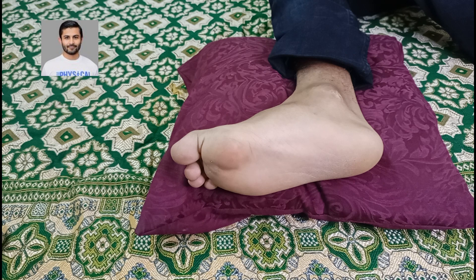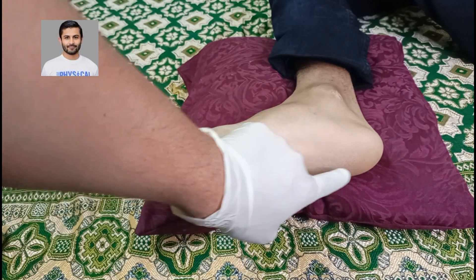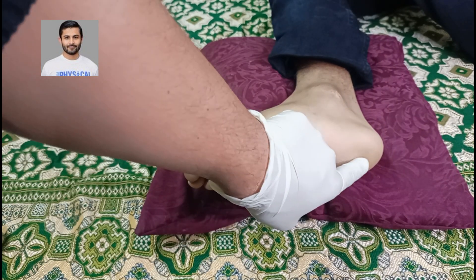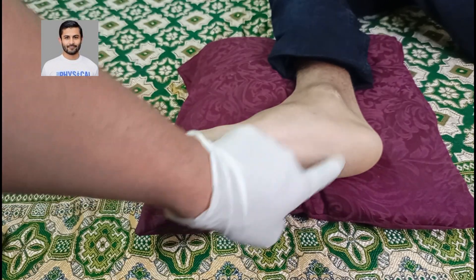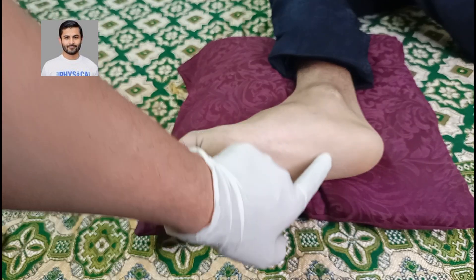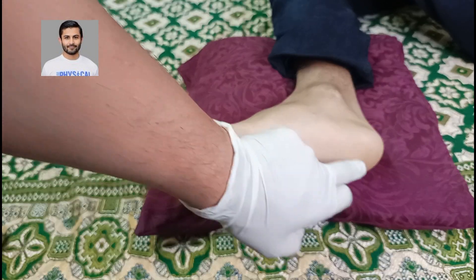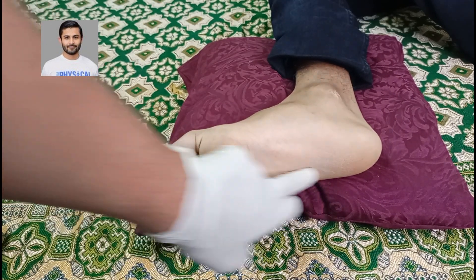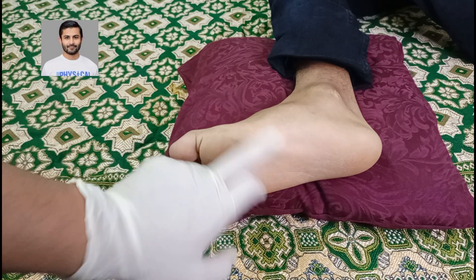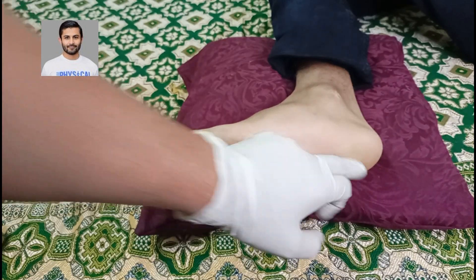Usually the complaint of the patient is pain at this particular site. It can be directly under the heel, or proximal to the pad of the heel, or in this fascia which is called the plantar fascia. It is confined over here and it spreads out when it comes here. Most of the time the patient has a problem over here.